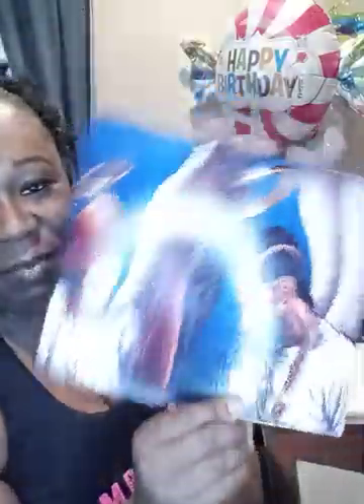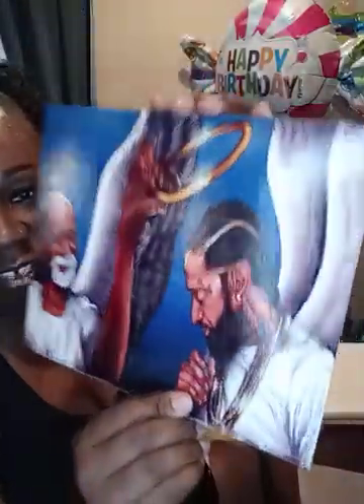Before I get started, make sure you like, subscribe, and hit the bell. This is one of the ones that I did finish — super cute! These pictures are not for sale; I am just using them for personal use and for video sake.